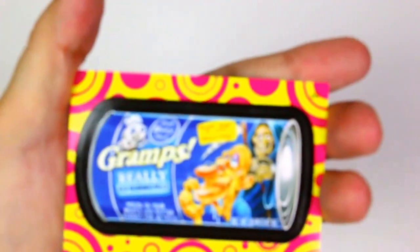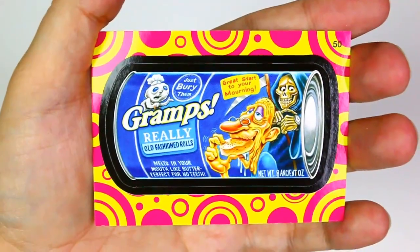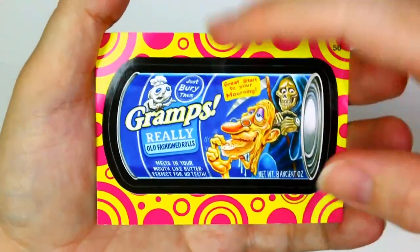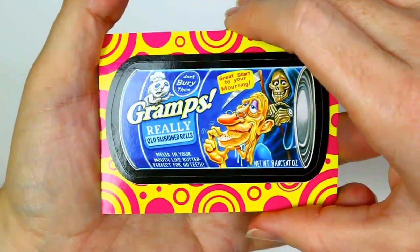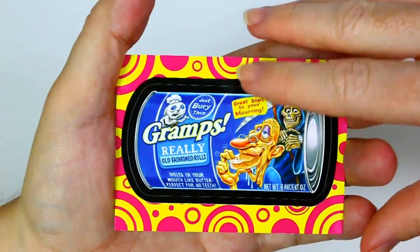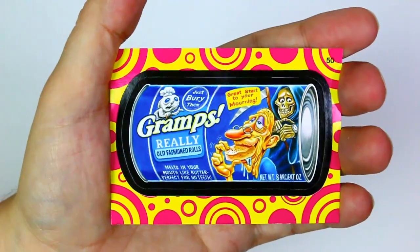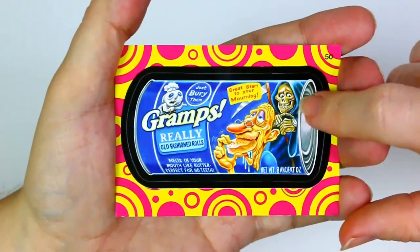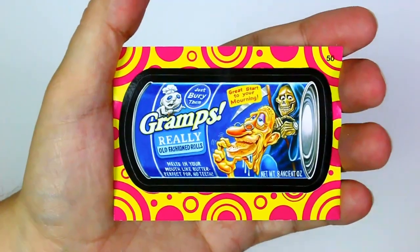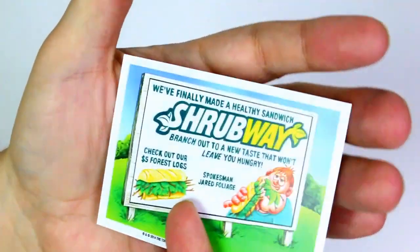What is this? I guess it's a sticker but it's a special one. The packaging or the coloring around it has fancy yellow. Gramps — instead of Grands biscuits, they're Gramps. Just bury them — really old-fashioned rolls, melt in your mouth like butter, perfect for no teeth, great start to your morning. It has the grim reaper behind them. Net weight 8.8 ancient ounces.